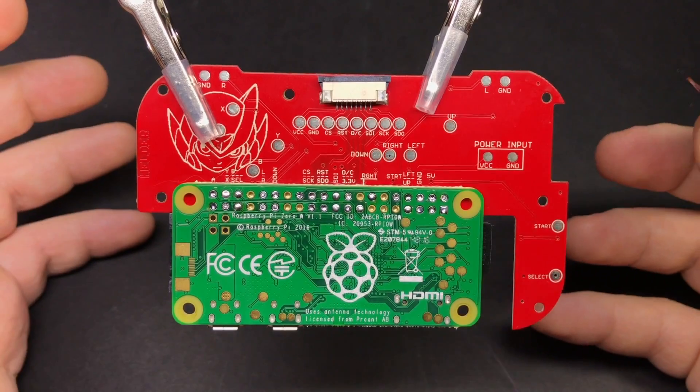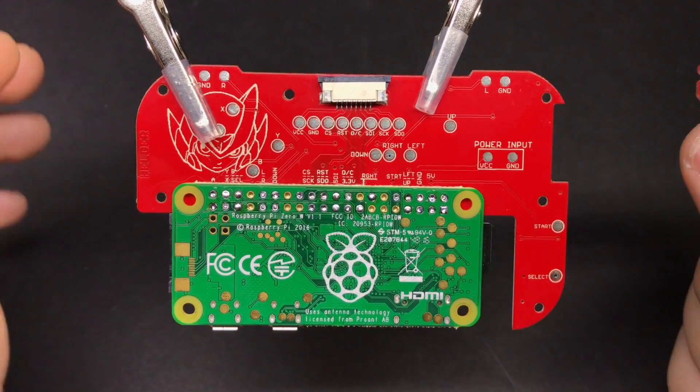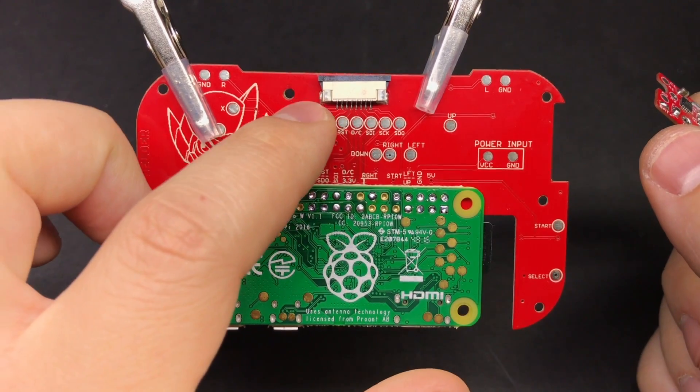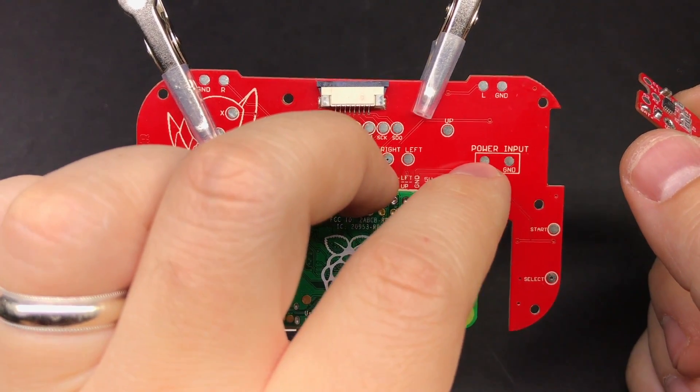If you've already assembled your MintyPie and you're adding this on, then you're going to have to disassemble the lower portion of it so that you can get at the bottom of the button PCB. You're also going to have to remove the two wires that are going to the power input pads.